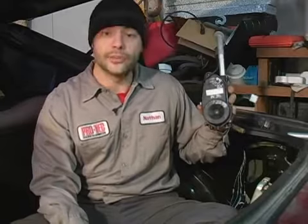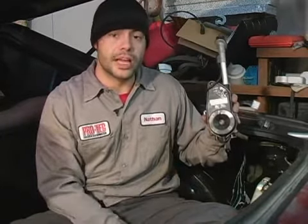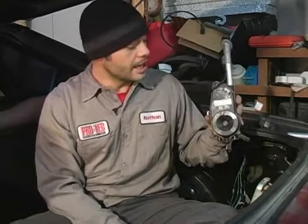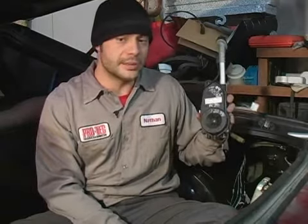You have aftermarket, which is where you can buy a part that'll be very similar to the dealership part, install it, and cut and splice into the factory wiring to make your connections that way. And you have the junkyard part, which I have here in my hands. For cost purposes, I listed them to you in order.